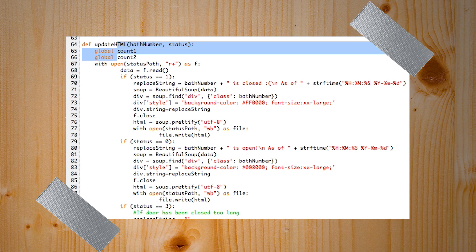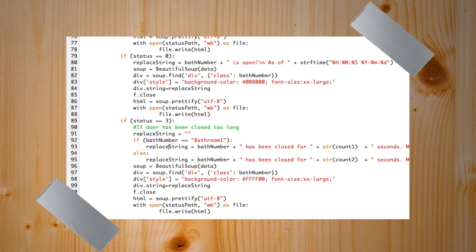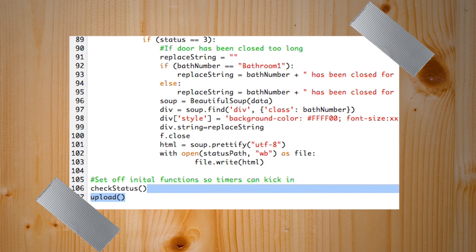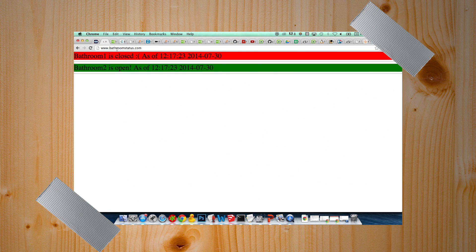Our update HTML function accepts the bathroom number and status number. We open the HTML file — if the bathroom is closed, it modifies the divs using Beautiful Soup. If it's open, we say it's open. If it's been closed a long time, we say 'jiggle the handle.' We update the website using a script called Dropbox Uploader, sending it to the public folder for generic URL forwarding. Then we kick off the initial function so the timers start. We can go to bathroomstatus.com and see that bathroom one is now closed and bathroom two is open — and our lights signal that information too.